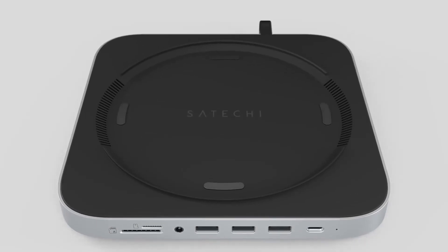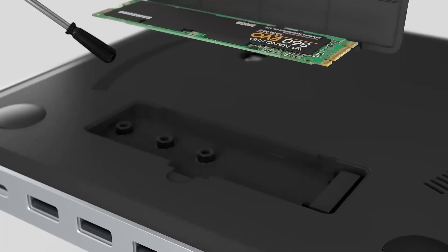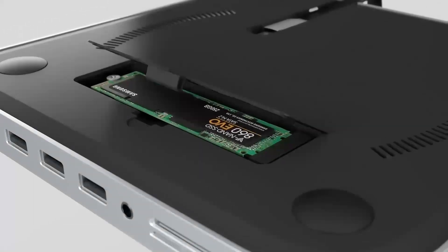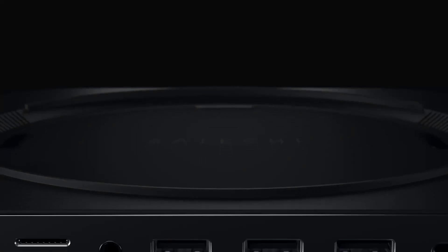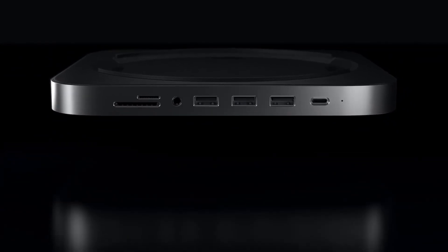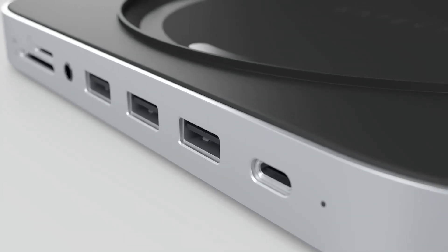With the ability to connect multiple devices to a single hub, users can free up valuable desk space and reduce clutter, making it easier to work efficiently. This is especially important for those who work with multiple monitors, keyboards, and mice, as it eliminates the need to constantly switch between devices.